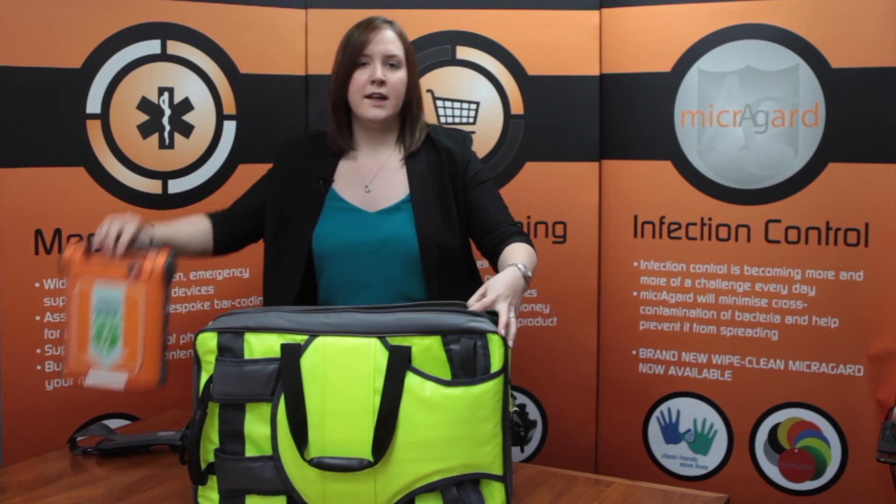The rear section of the bag is a large zip pocket with foam protection, perfect for holding most standard AED units or many combinations of our open house pouches.